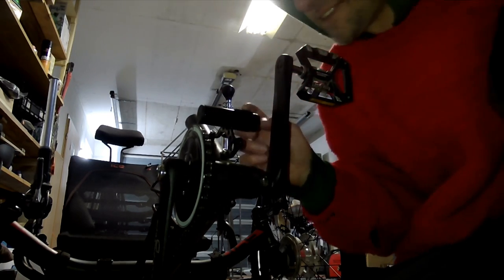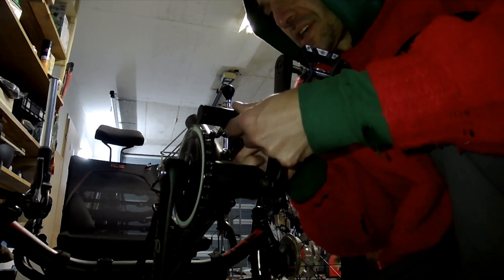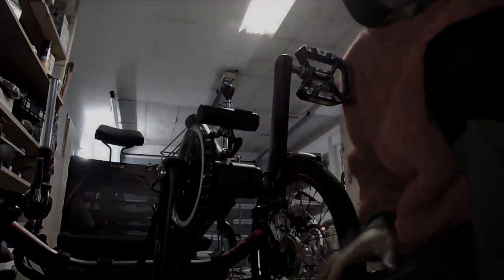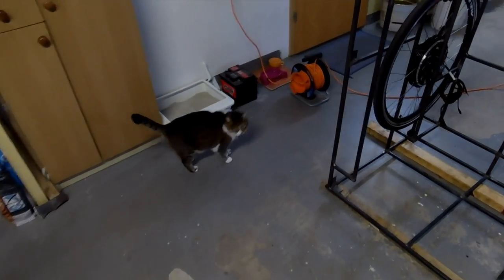This is where our main light is mounted. I just did a quick fix of the rubber below the light. This is where we work now. We also have the chief inspector — kitty cat.